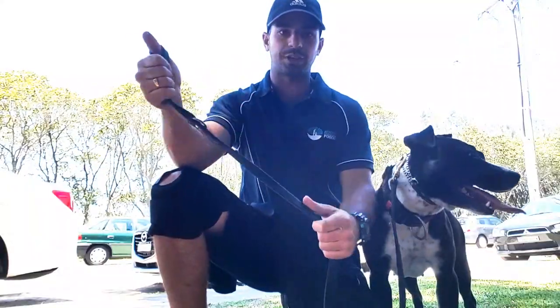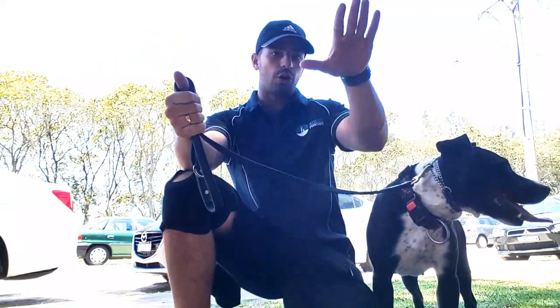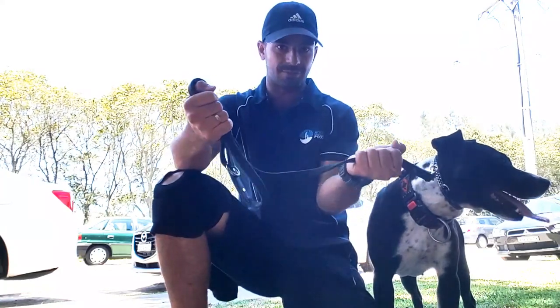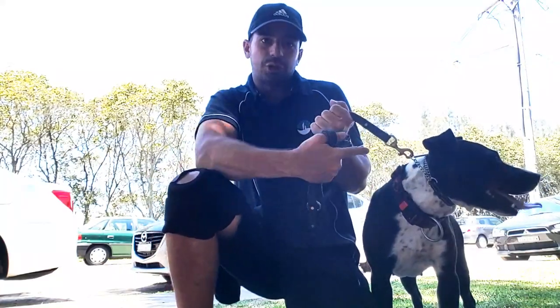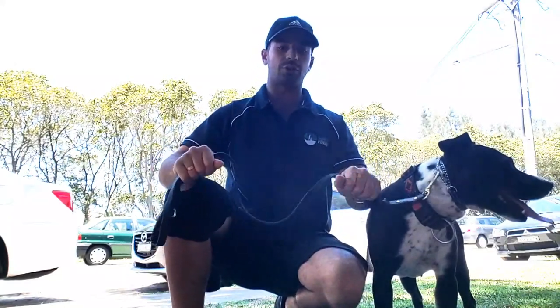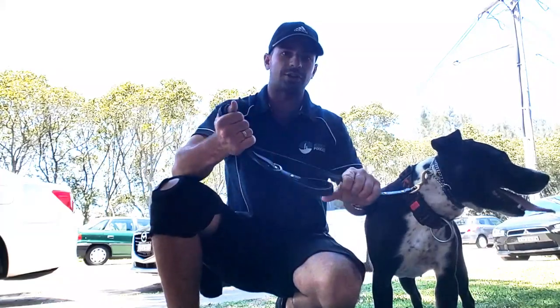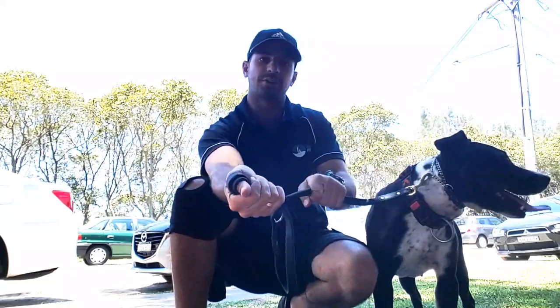With leash locking, you put it through your thumb and double it up so it's around the hand. Then I hold with my palm always facing down — I generally try not to hold the lead with my palm facing up, as that tenses up all the muscles in my arms and shoulders. Holding it like a bicycle handle is a lot more secure and firm. If I leash lock it like so and the dog tries to pull, that's just not going to come through my hand because I've got a nice good grip on it.